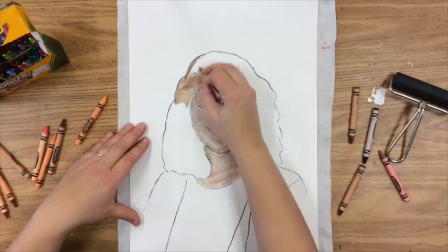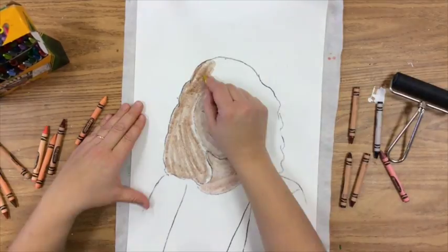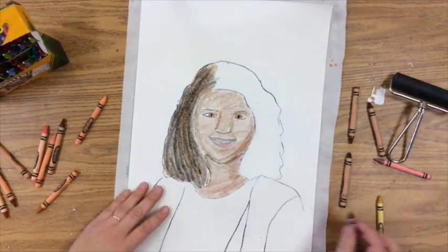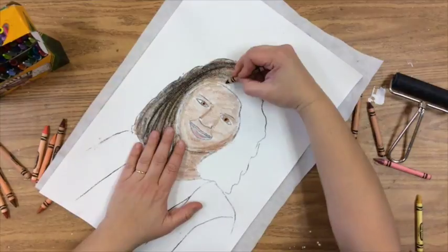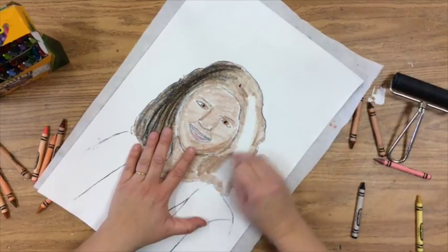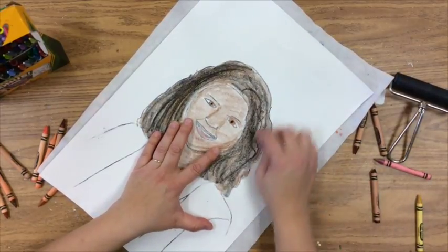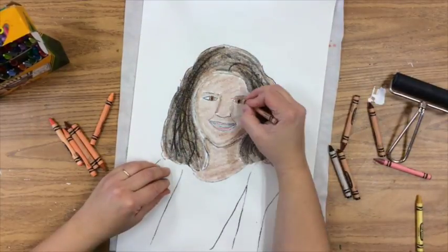For the hair, first color in brown, because even if you have black hair, you're still going to have highlights of brown. Color it in and then go over it with the black crayon — that gives it the rich depth that hair has with all those highlights and lowlights. On one side I'll do straight black hair and on the other side curly black hair. Add the brown and then use wavy lines if you want it to look more curly.